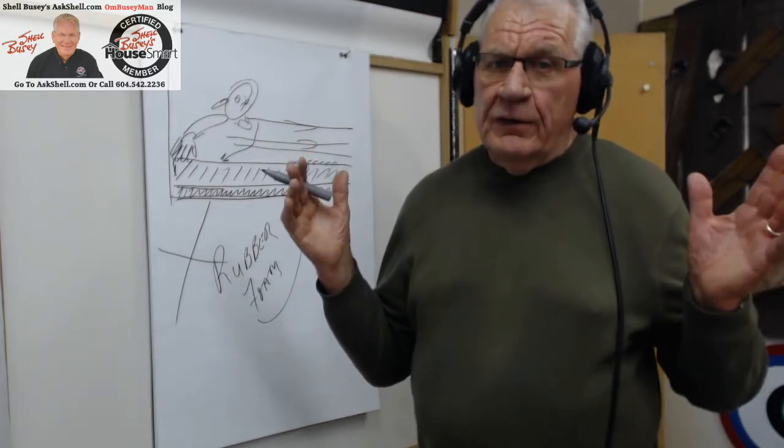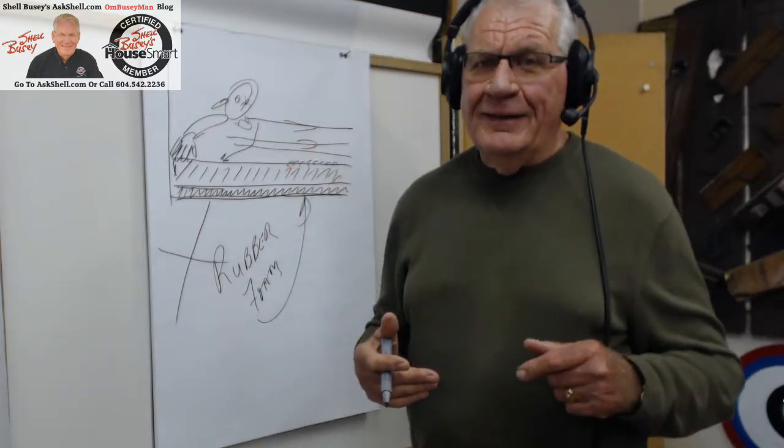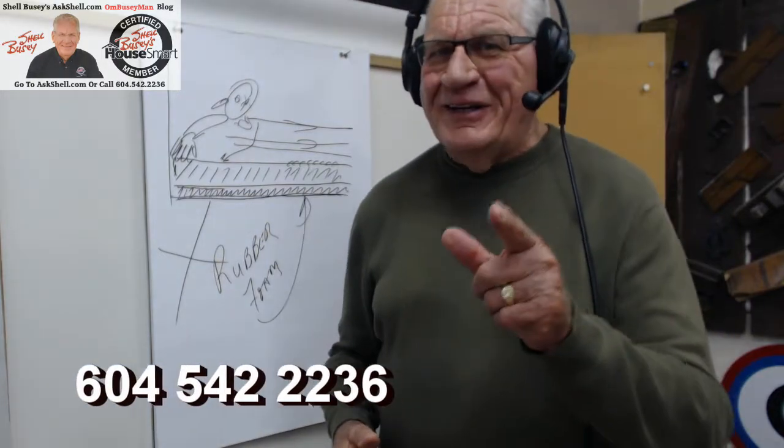Till next time folks, stay well, and we look forward to having you back with our blog and my ombudsman information. It's just that easy — until next time, bye-bye!